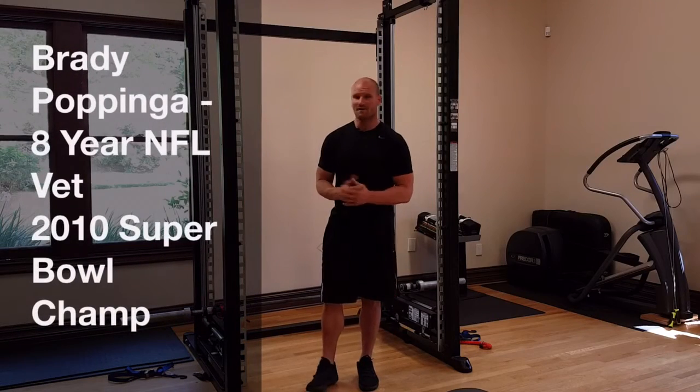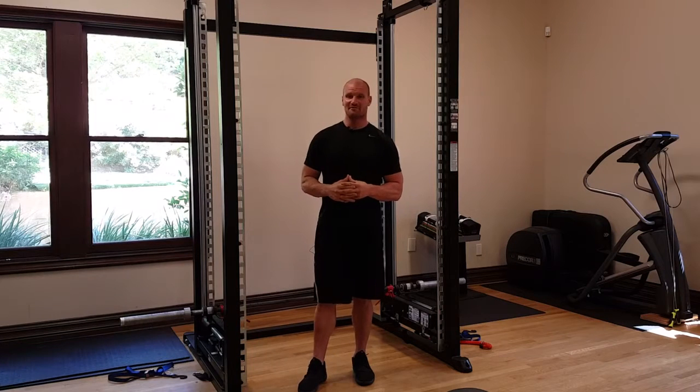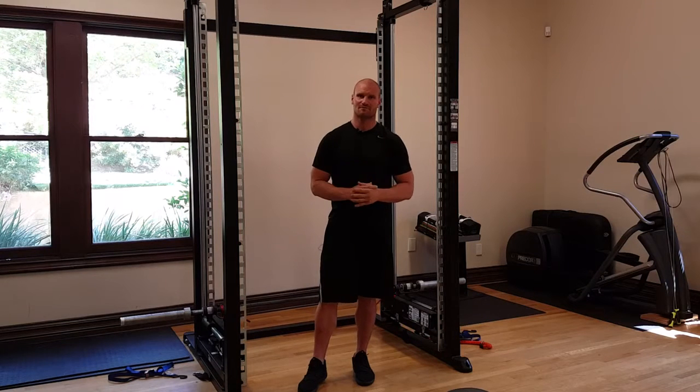Hi, I'm Brady Papinga. I'm the designer of the XPT, and so far we have discovered many different ways to use the XPT that not only enhances your workout, but also makes it safer.